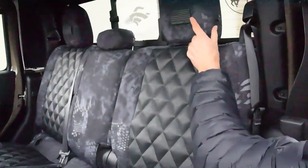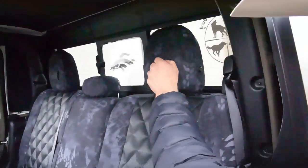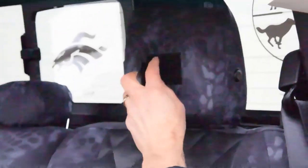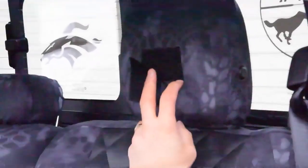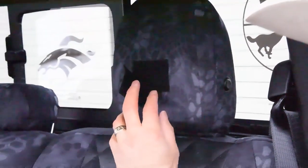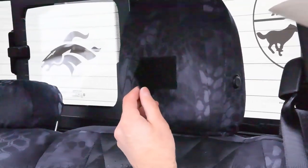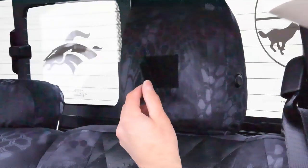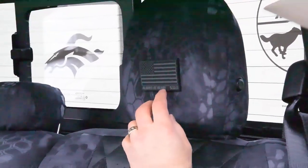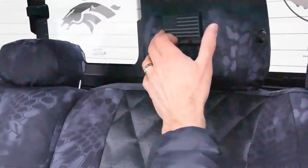We didn't show the front headrest. On the headrest, this is an option — we started doing now. You've got a Velcro sewn-on patch. That's an option — doesn't come with this unless you request it and pay for it. It's a two-inch by three-inch Velcro patch sewn on, and you can get your own morale patches — 511.com is one source. This one looks so good with the gray American flag — just fits this Jeep awesome.